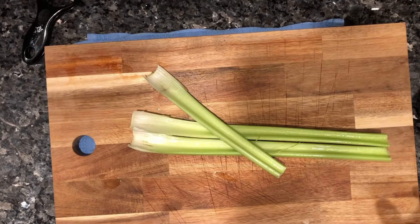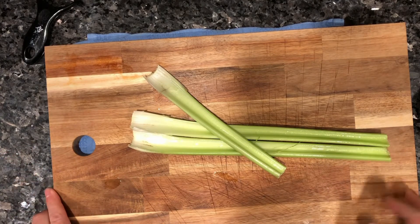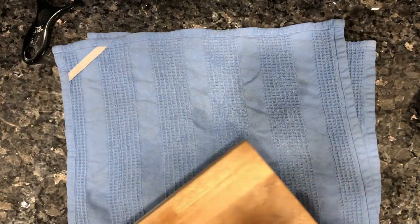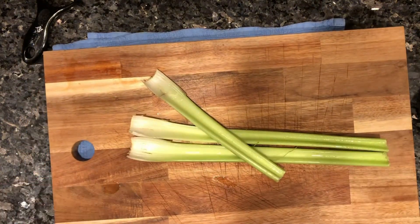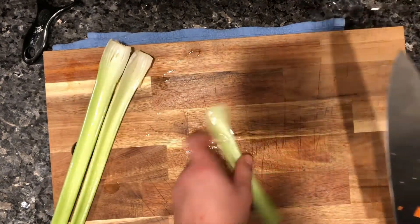Celery — here we go! We're gonna chop and dice these three stalks that I have already washed and prepped. We go ahead and cut the ends off and put them in our little veggie broth mix. As you can see, as opposed to the carrot video, I actually put something underneath to prevent the board from sliding.